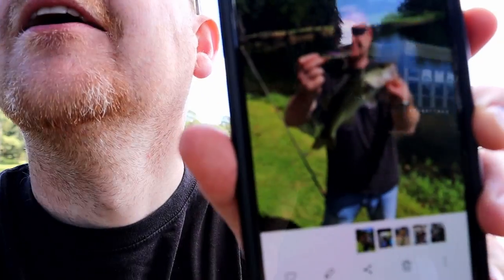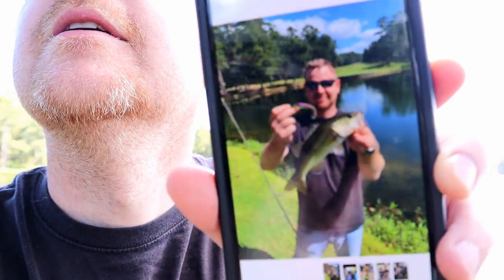All right everybody, it is the next day. I'm like the worst YouTuber ever — I came out here with my family to have a late birthday lunch for my son Landon. He just turned four and I was throwing the Rip Wrap around just kind of before we ate lunch, didn't have the camera going. Caught a nice fish and I actually do have proof — I'll put the picture up on the video.